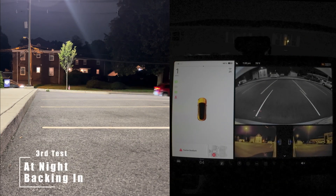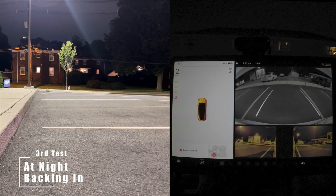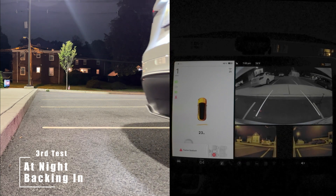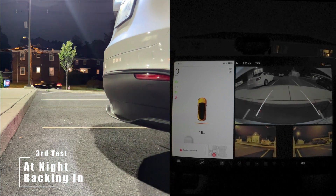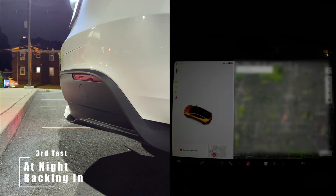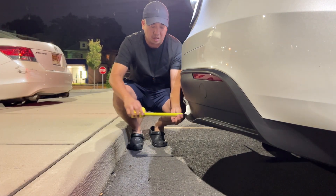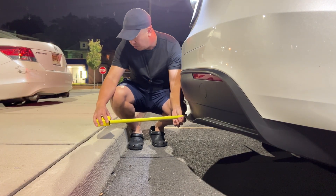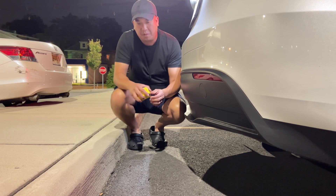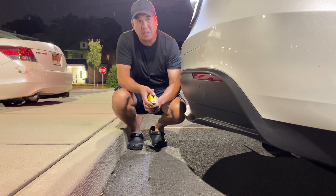Backing into the parking spot. Let's measure this — we're roughly about 16 inches from the rear bumper to the curb. I'm actually kind of interested to see how these numbers would be in the rain.